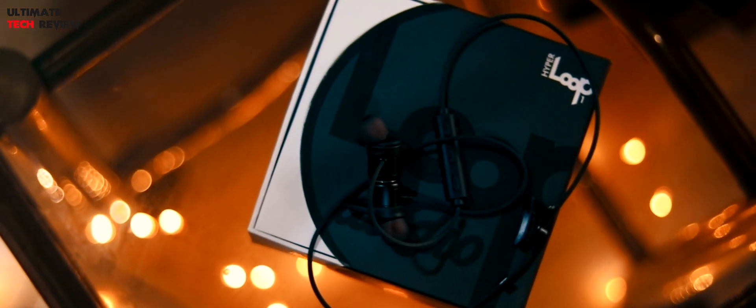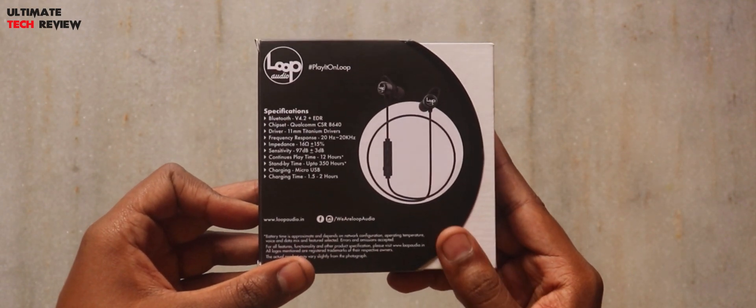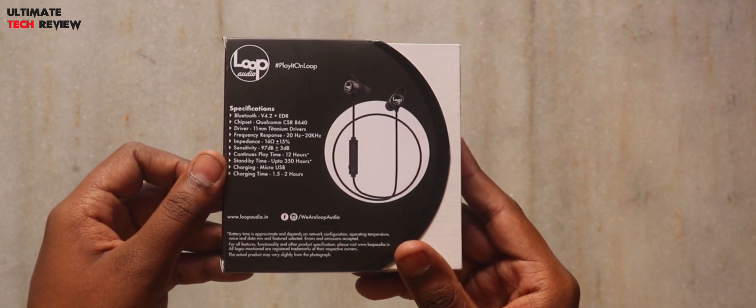Hello guys, this is Sunny from Ultimate Tech Review back in another video. Today I'll be unboxing and reviewing the Hyperloop One Wireless Headphones from Loop Audio.